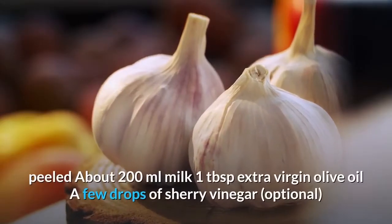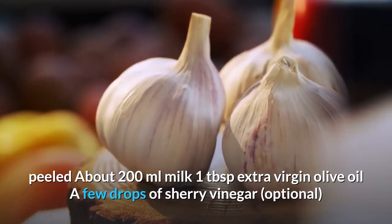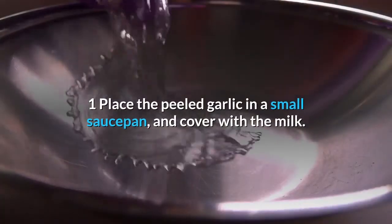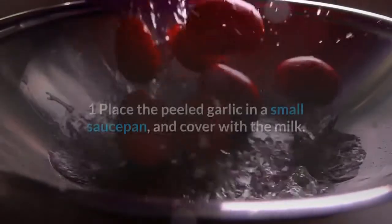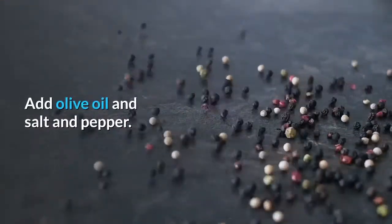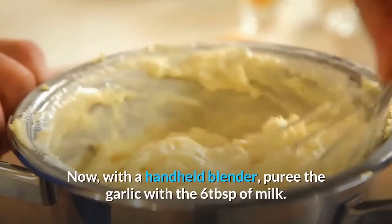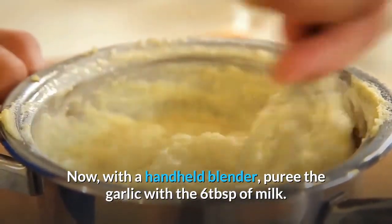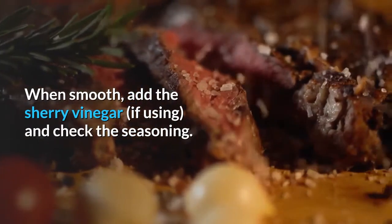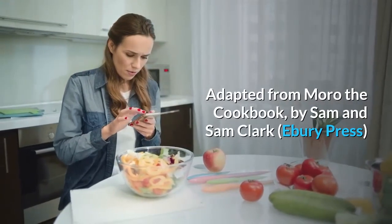Ingredients: garlic bulbs peeled — about 200ml milk; one tablespoon extra virgin olive oil; a few drops of sherry vinegar (optional); salt and black pepper. Place the peeled garlic in a small saucepan and cover with the milk. Simmer for 10 minutes until just soft. Add olive oil, salt and pepper, then strain and reserve the milk. Using a handheld blender, puree the garlic with six tablespoons of milk. When smooth, add sherry vinegar if using and check seasoning. Adapted from Moro: The Cookbook by Sam and Sam Clark, Ebury Press.